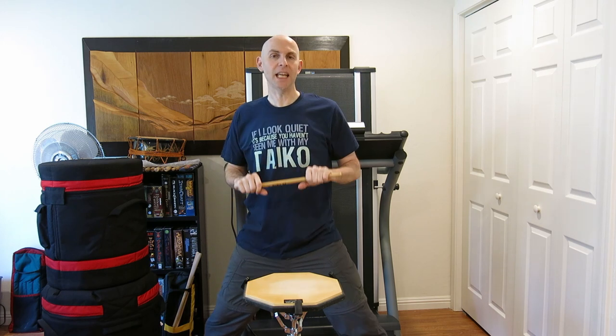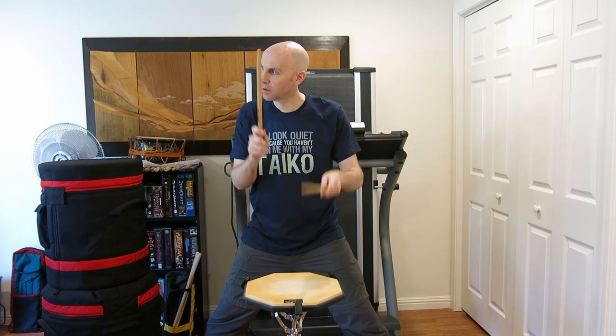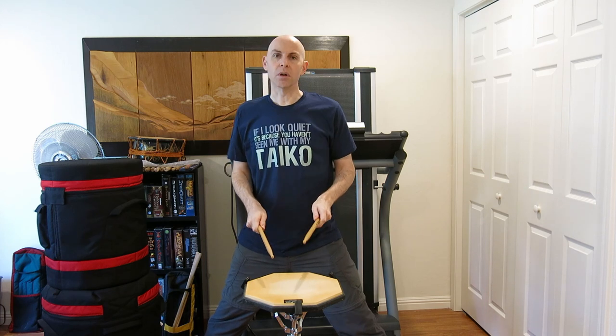So how do you make sure you're playing a good Dorotsuku? You can't do it when you're in practice with your group, because the ensemble sound masks the things you often need to work on. You have to practice at home or at least without other people around — whether it's a drum pad or a drum in the corner of your studio. Get yourself some quiet time and listen. Or play in front of a mirror, or record yourself and watch the playback. That's the only way to truly know if you're doing what a Dorotsuku should be and sound like.